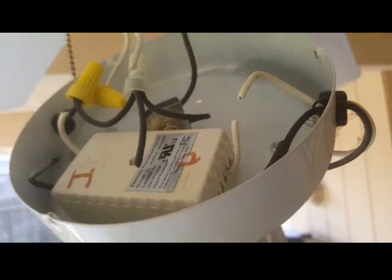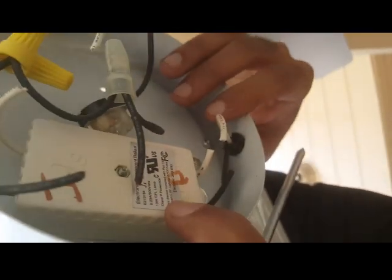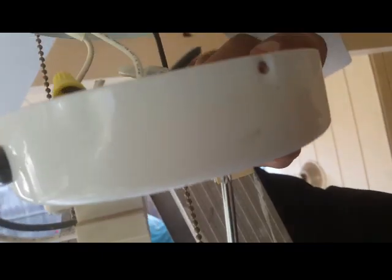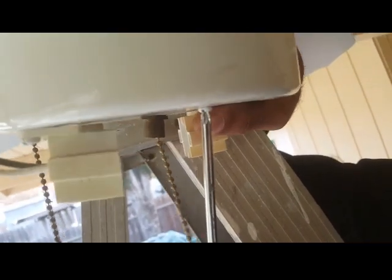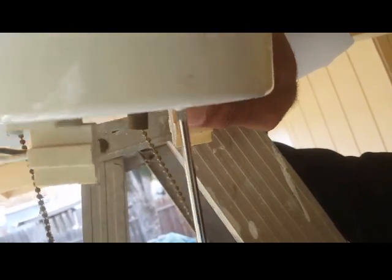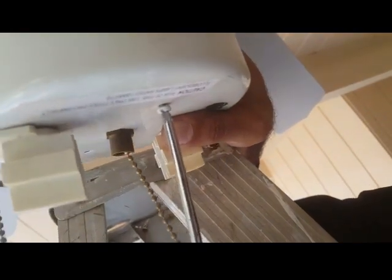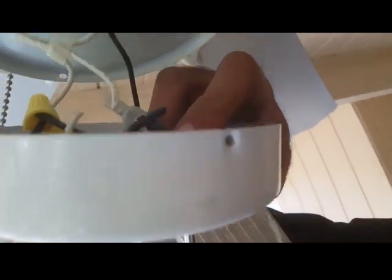All the wires have been cut. Now you can see the ballast is being held in by this screw right here, which is on the other side, so we just need to undo that. I'll put the screwdriver on the other side and press down on the screw with your finger to loosen it up.